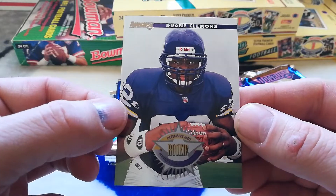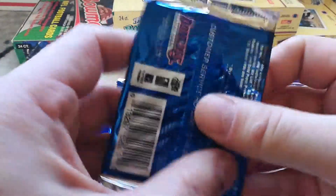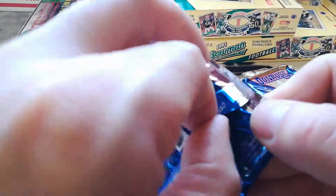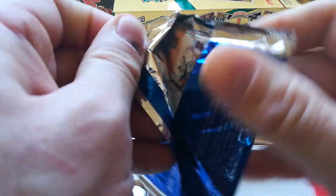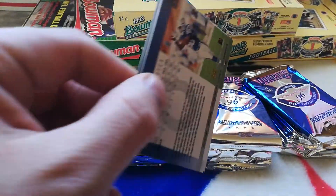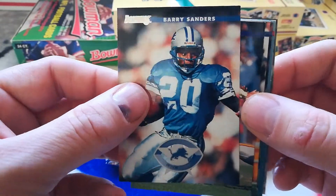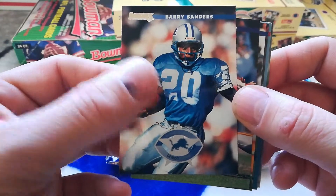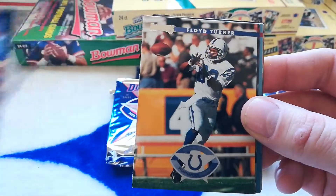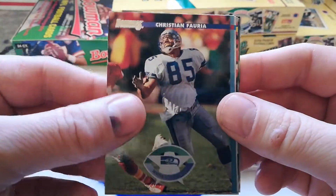Dwayne Clemens rookie — so it looks like there's a rookie per pack. Barry Sanders! Vinnie Testaverde, Floyd Turner, Christian Fourier second year, Boomer Esiason.